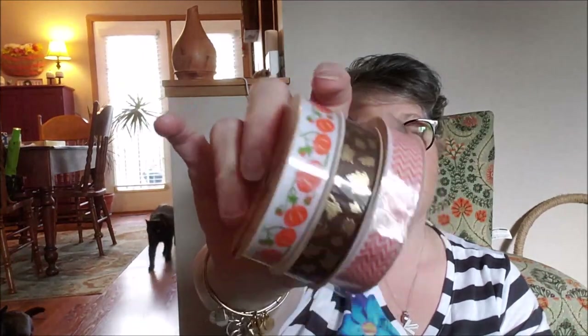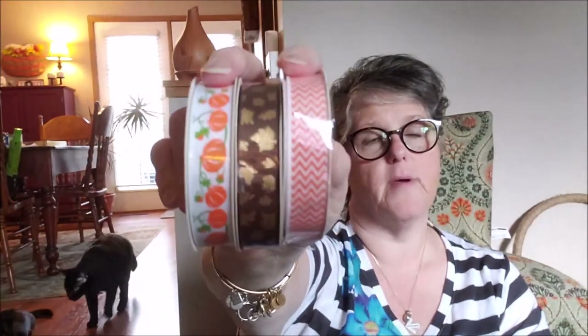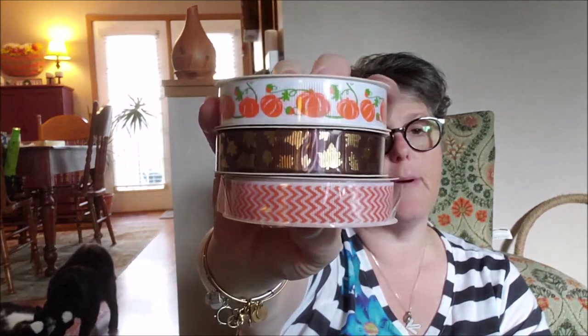I bought these ribbons — they're five-eighths inch wide grosgrain, so they're the thicker ribbon where you can melt the end so they don't fray. There's something on Pinterest I want to do — I'm going to do a nail it or fail it and see if I can recreate something my coworkers and I want. I needed some ribbon and I'll get some different colors, but for now I grabbed these three pumpkin-themed ones. I liked the brown with the gold and the chevron.